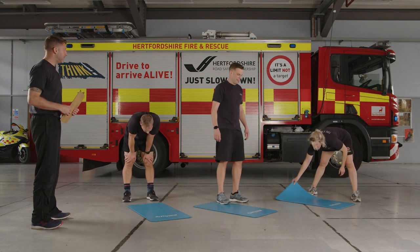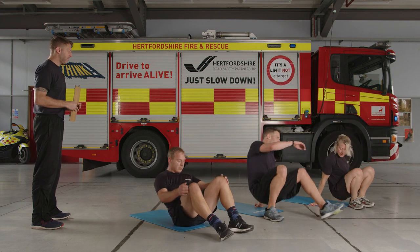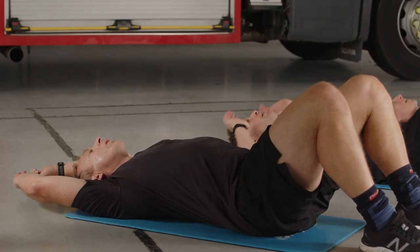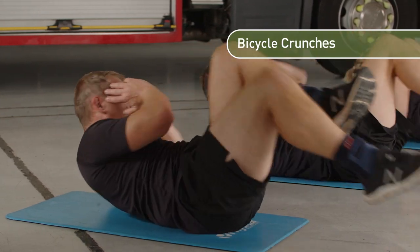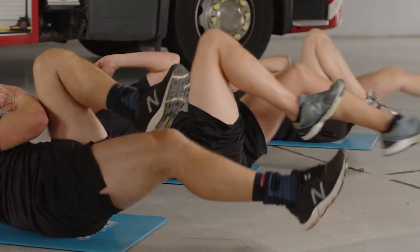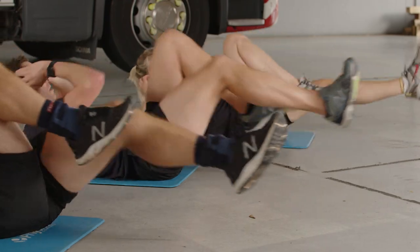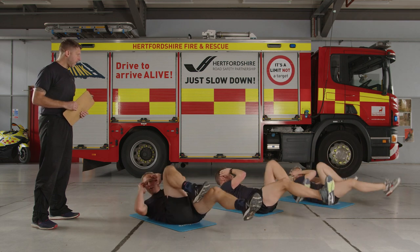Great job — last exercise: bicycle crunches. Take a seat when you're ready. Final time — any option you want, completely up to you. Abs in tight, legs up when ready — 30 seconds, let's finish this, go for it. Last 30 seconds — you've got a little bit more if you can. It's going to be tough, it's going to challenge you, but you're not going to do this exercise again this session. 20 seconds left — over halfway, see how many more you can get out. 10 seconds — keep pushing, keep going, keep the intensity, don't stop short. Two, one — relax.